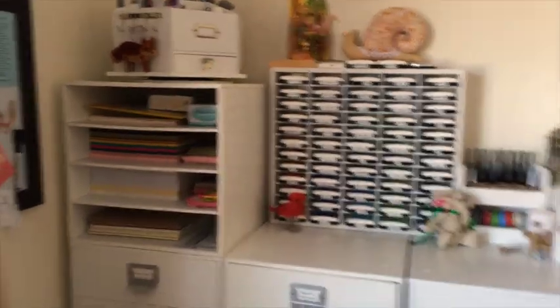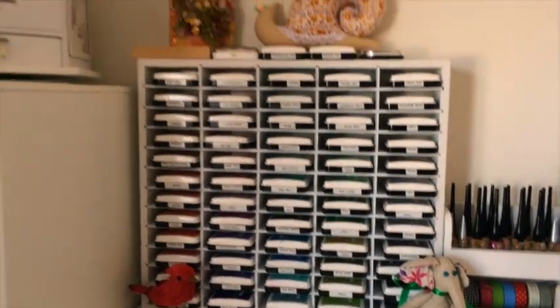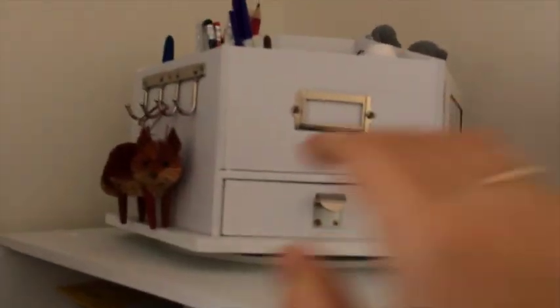Here's another set of different drawers I'm going to show you closer. These are the Simon Says Stamp inks, and this is another organizer with things I don't use as often or things that my kids shouldn't get into.